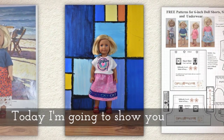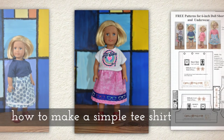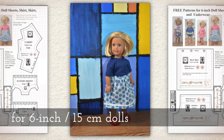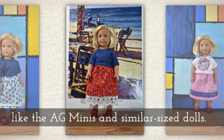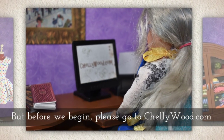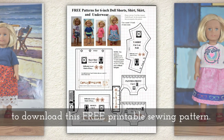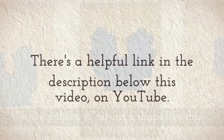Today I'm going to show you how to make a simple t-shirt. It should fit 6 inch or 15 centimeter dolls like the American Girl mini dolls and similar sized dolls. But before we begin, please go to Shellywood.com to download this free printable sewing pattern. There's a helpful link in the description below this video on YouTube.